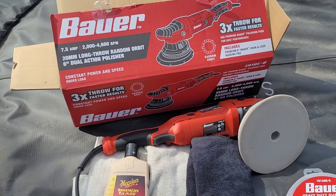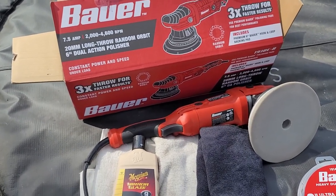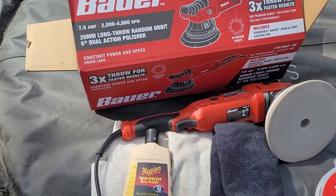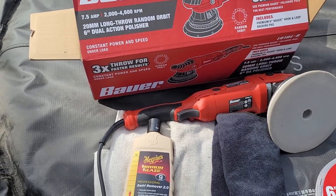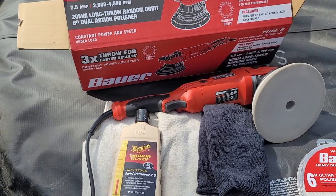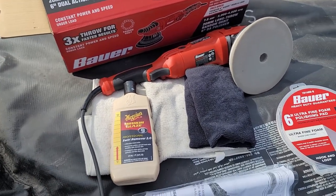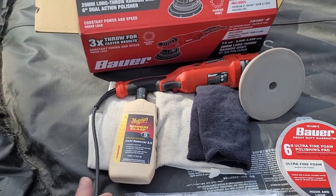If I had to take it to the shop and pay somebody to get those swirls out, I imagine you're looking at $250 to $500 for them to do that. I can do it right here in the backyard.